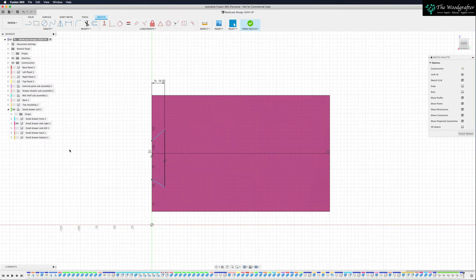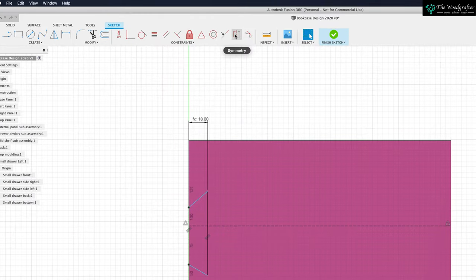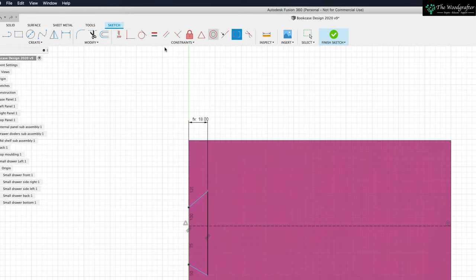I now want to tell Fusion that I want my dovetail to be centered to that line — that's where the symmetry constraint comes in. Click on that. Click the first slopey line of my dovetail, select the second slopey line, then select the construction line. Bang — it now centers itself. Not only has that centered it, it's made these sides so they'll always be the same. As I drag one up and down, you can see the other one moves as well in relationship to it.